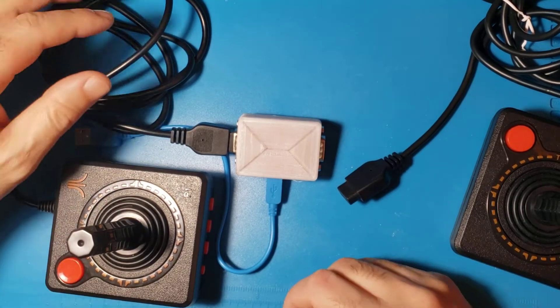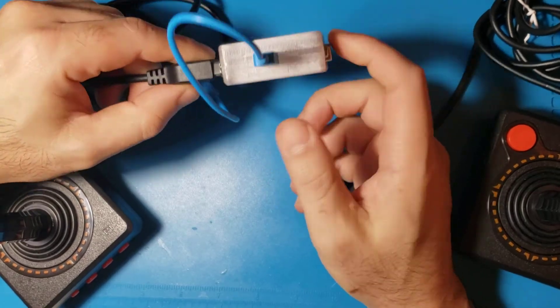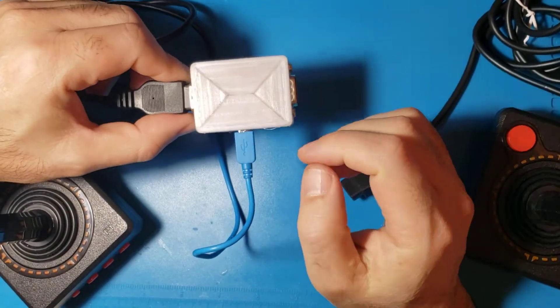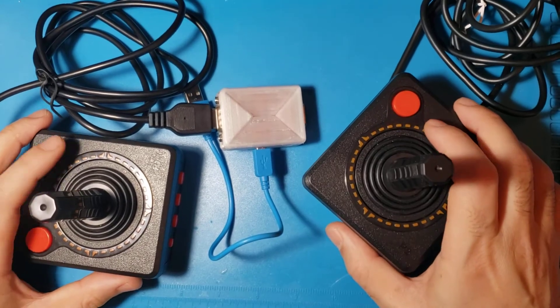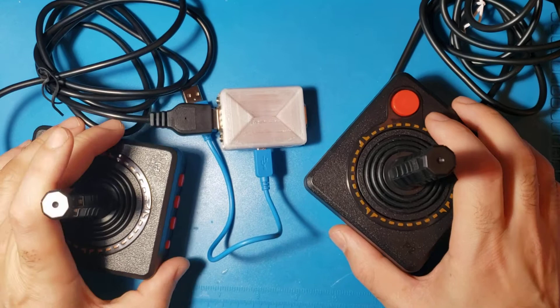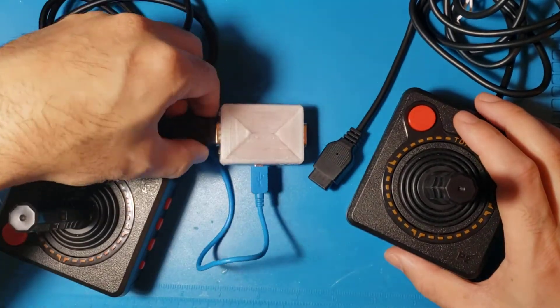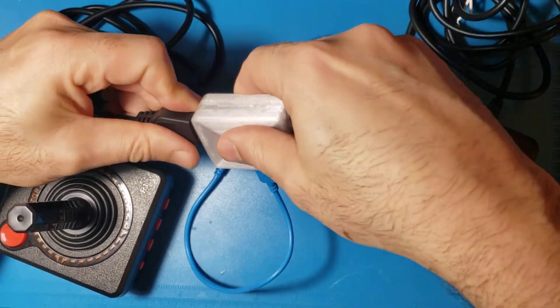Hello everyone. Today I'm going to show you how to create a USB 2-port or 4-port adapter for these retro joysticks. These retro joysticks are very popular for Atari, Commodore, Master Systems, and Genesis. They all basically use the same format — very simple joysticks.